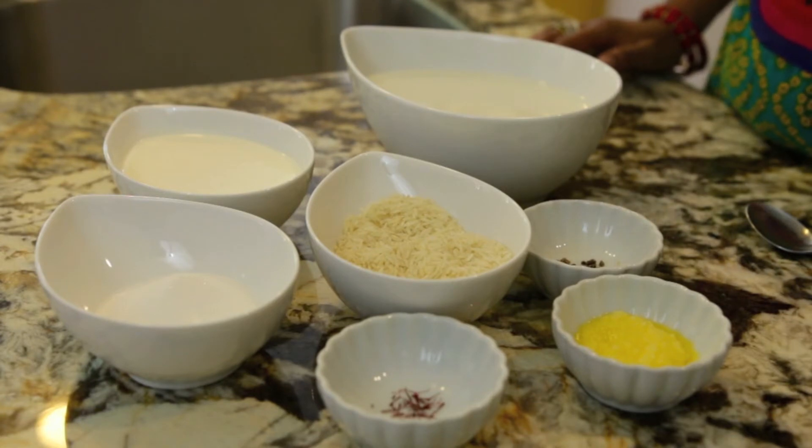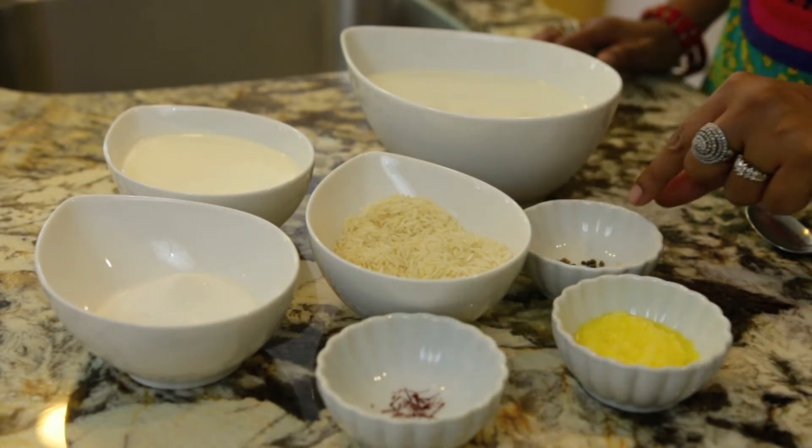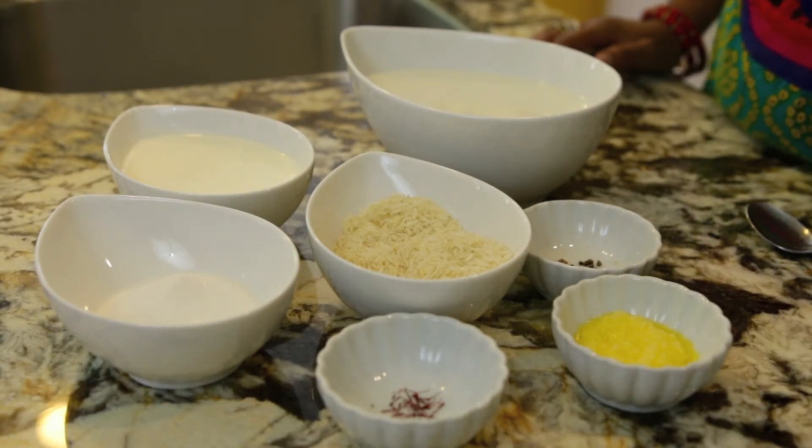Before we go to the stove, I'm going to take the rice and cardamom and put it in my food processor and just pulse it. We don't want to make the rice into a powder, but we do want it to break up so that you get that really nice texture when you eat the rice pudding.